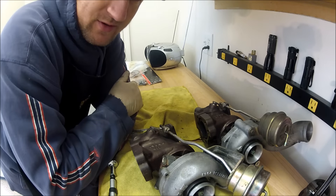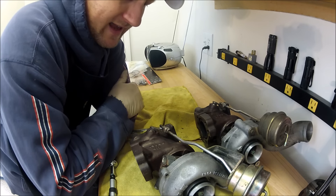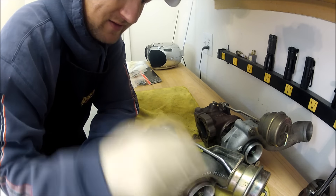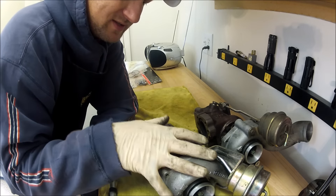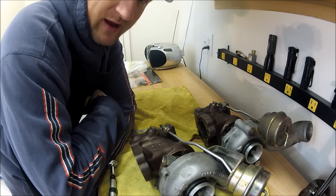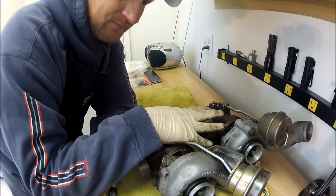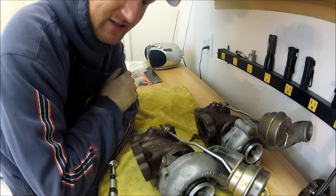I'll go through these turbos real quick to make sure everything looks okay. I can't vouch for whether the bearings or everything is balanced correctly. Turbo shops have a special machine where they pull these apart and spin the turbines up to 200,000 RPM and check the balance. It's hard to do that just spinning it by hand. I'll go over everything and then install them.